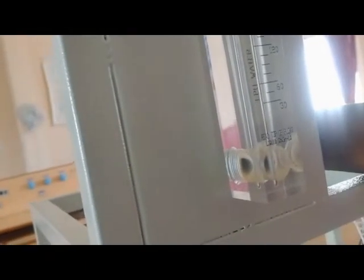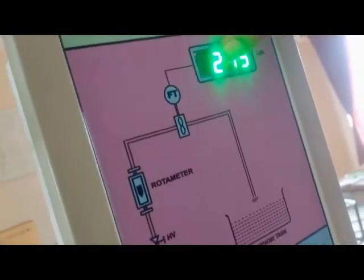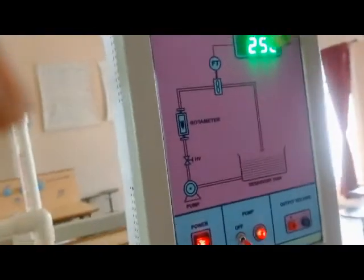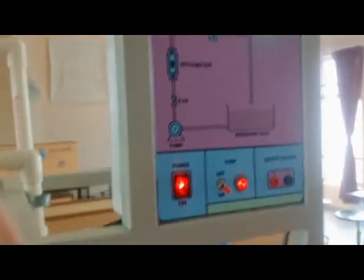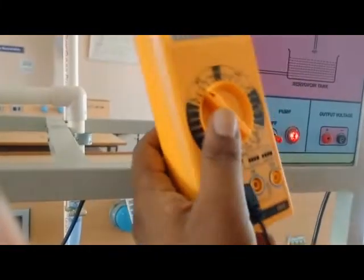Adjust the gate valve so that the rotometer value reads 240 LPH — that is, liquid per hour. You can now see the display reading from the sensor is 245.